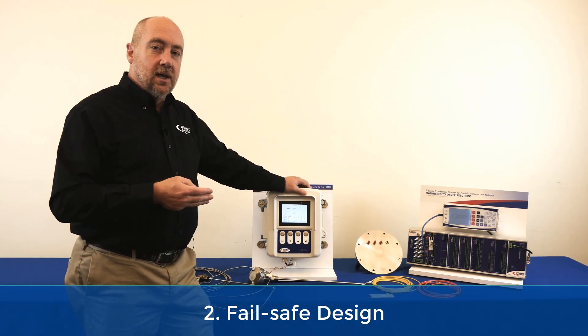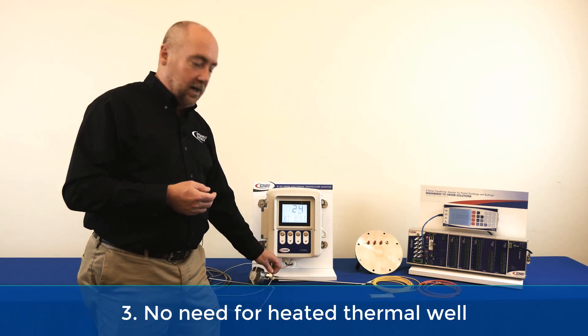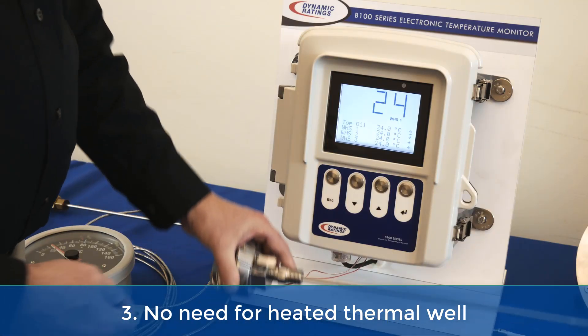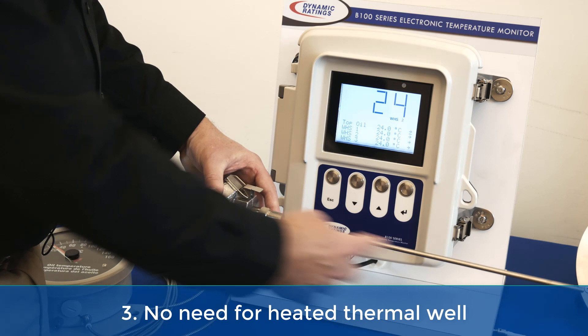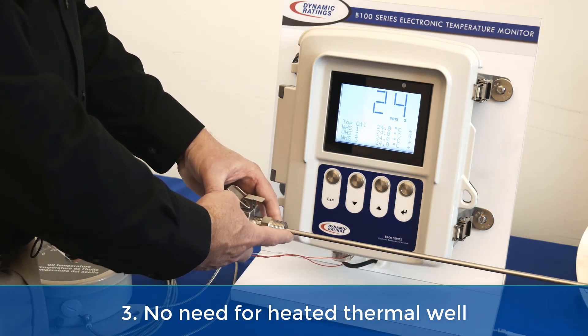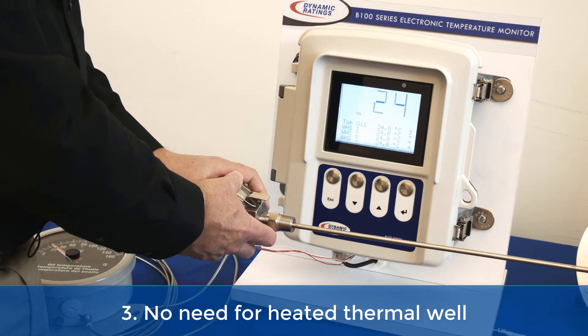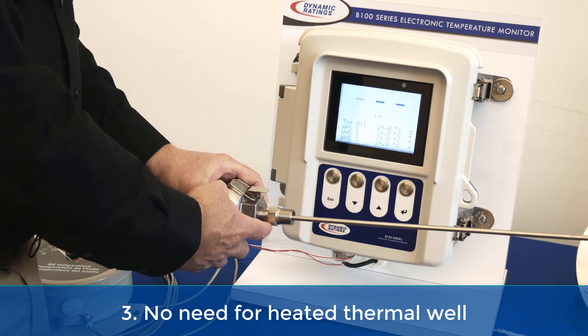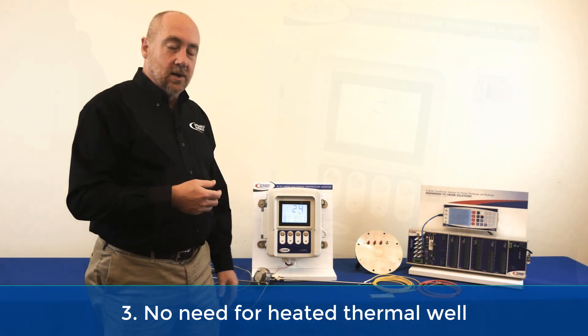The third thing is the electronic temperature monitor does not need a heated thermal well. It only uses the top oil temperature thermal well, so with one thermal probe going into that transformer you're going to eliminate the need for a second penetration, which reduces the potential for leaks and also saves a little bit of cost in the manufacturing of the transformer.